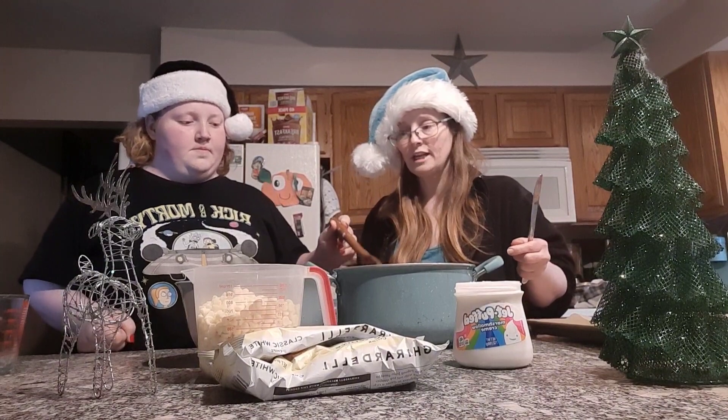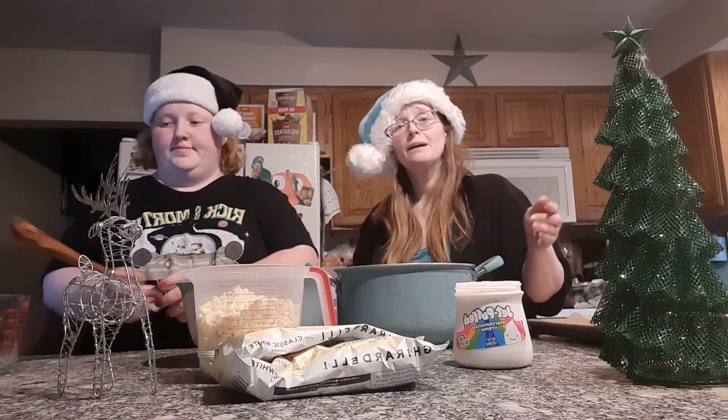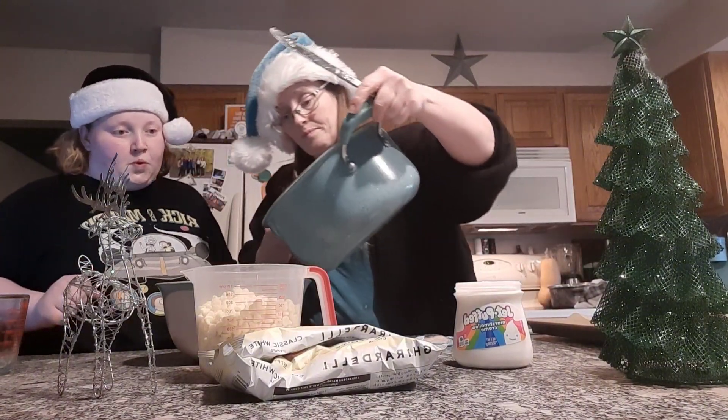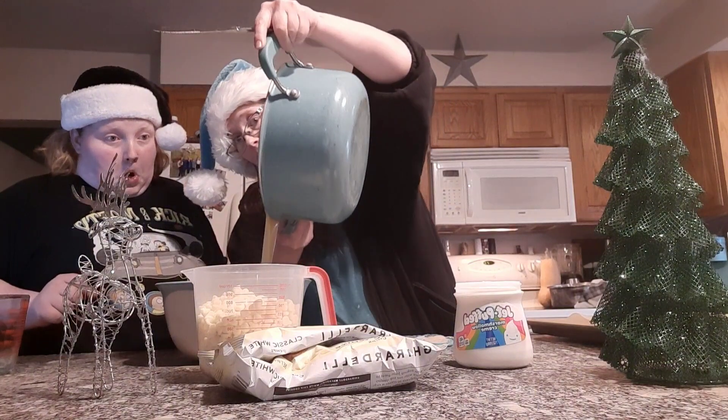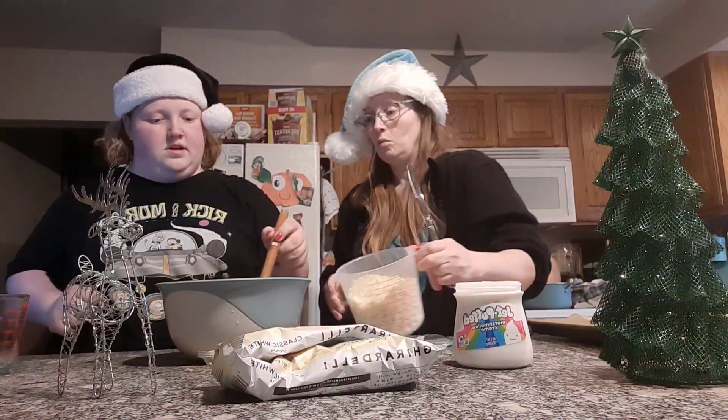Go ahead and pour it into a mixing bowl. Then you'll add in your marshmallow cream and your three cups of white chocolate morsels.